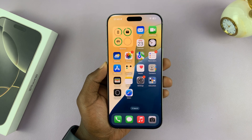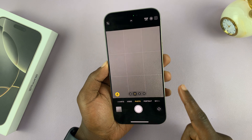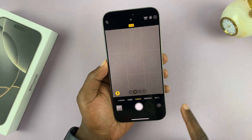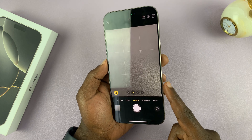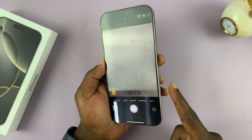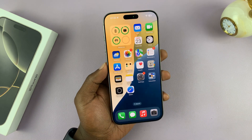I'll be showing you how to fix the problem if the light press on the camera control button does not seem to be working. The full press is working just fine — you can take photos, you can launch the camera — but when you try to half press, nothing happens. I'll be showing you how to fix that.